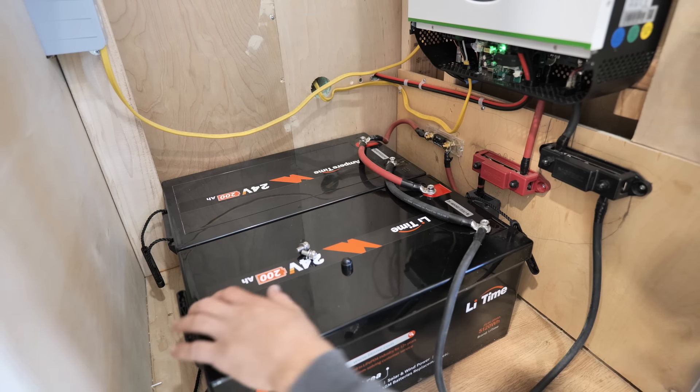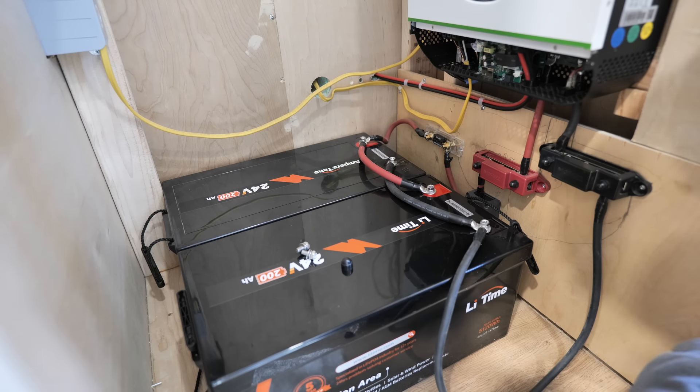Two 24-volt 200 amp-hour batteries connected in parallel — let's fire it up.